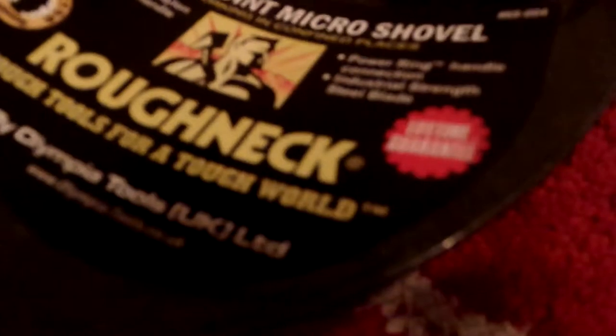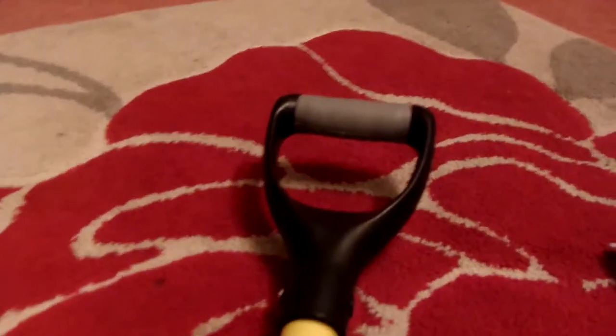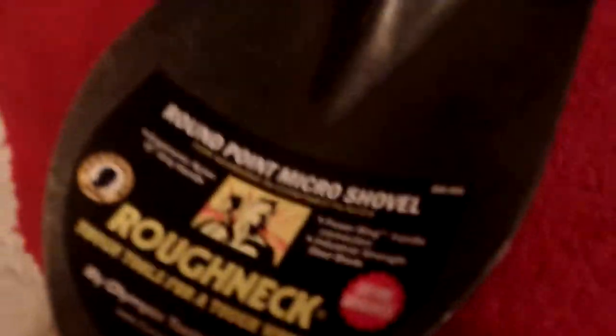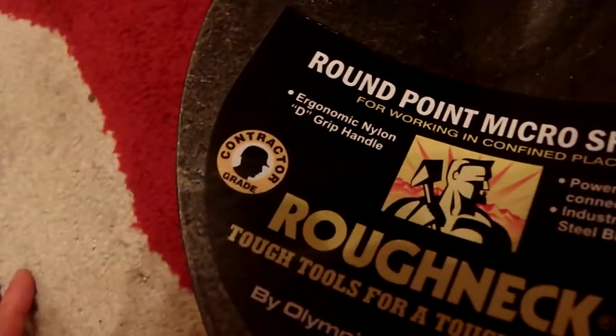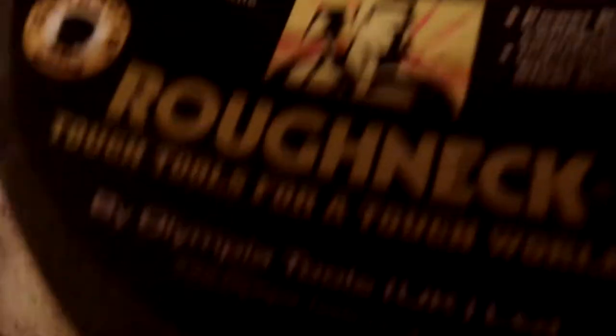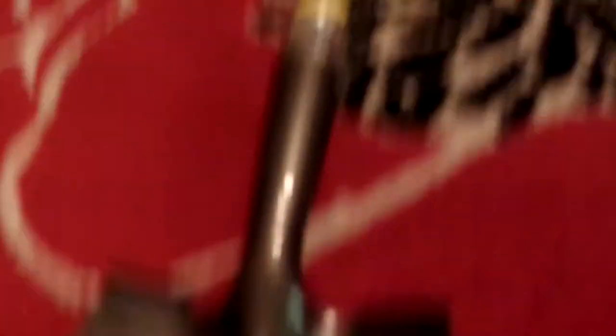You can see it's a nice glossy finish, round point. It has the serial number there — nylon D-grip handle, as you can see it says 'D handle.' Nice rubber coating there. 'Tough tools, tough world' — that's their logo. Contractor grade, highly sophisticated. Made by Olympia Tools, United Kingdom, London — www.olympiatools.co.uk if you want to visit that or buy one. It has a powering TN handle connection, industrial strength steel blade, lifetime guarantee as you can see in red.